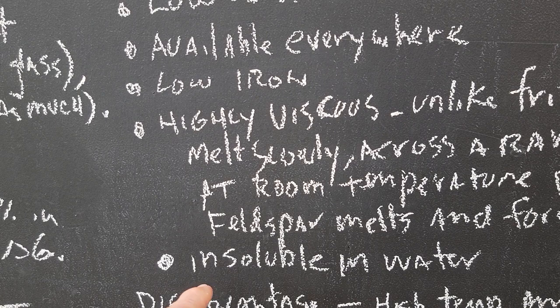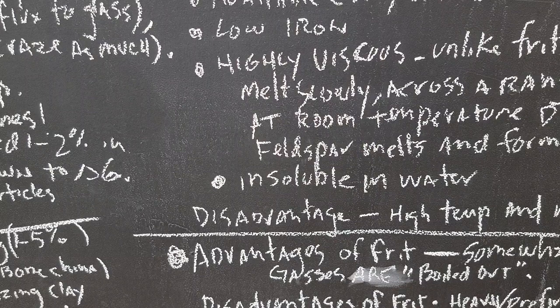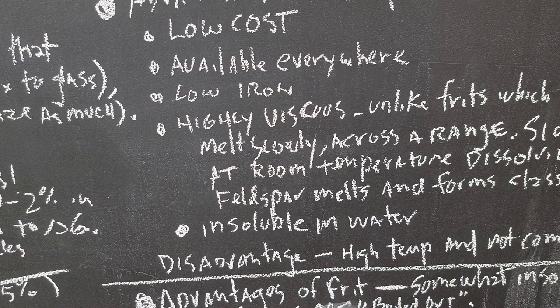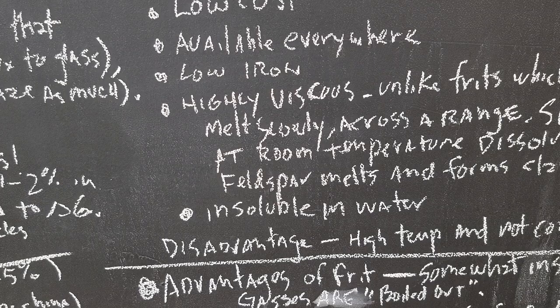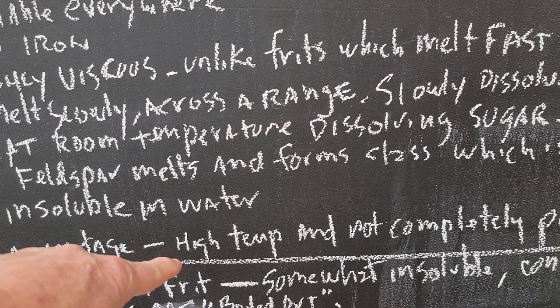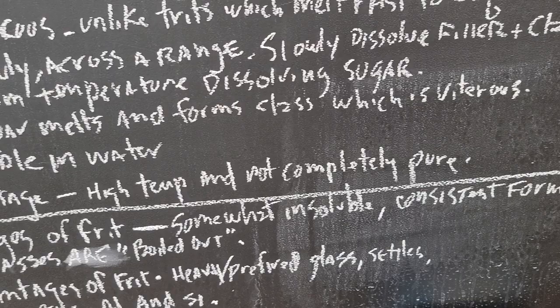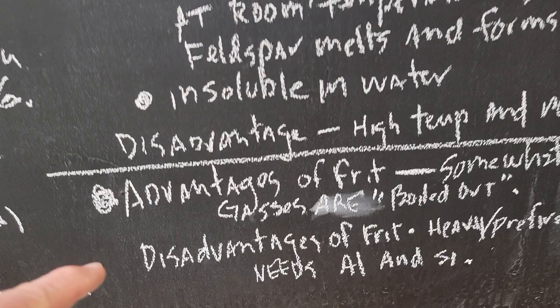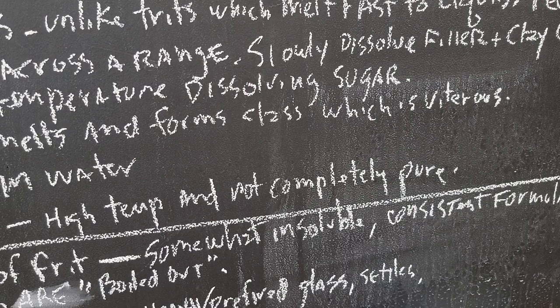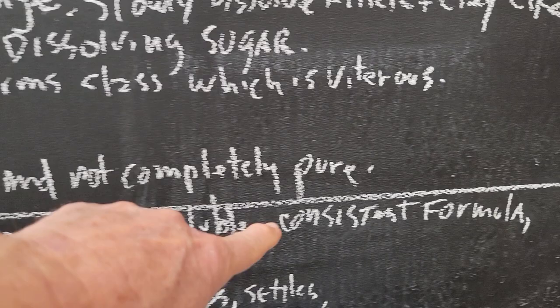Feldspar melts and forms glass, which is vitreous, and it's also generally insoluble in water — although nepheline syenite is somewhat soluble, so you get some deflocculation with it. Remember, all this is super generalized, so if you need specifics you may have to look things up on your own. The disadvantages of feldspars are not very many — it's a high temperature flux generally, so you're limited if you're doing low temperature work.